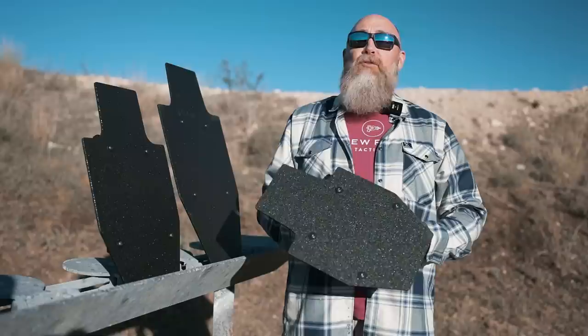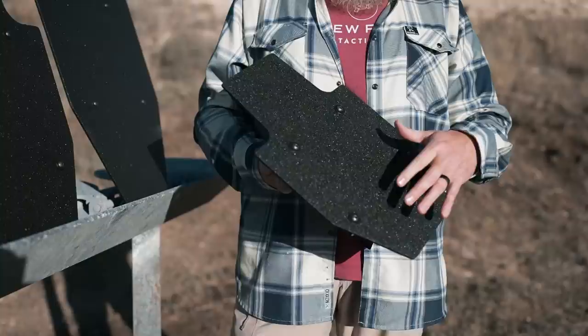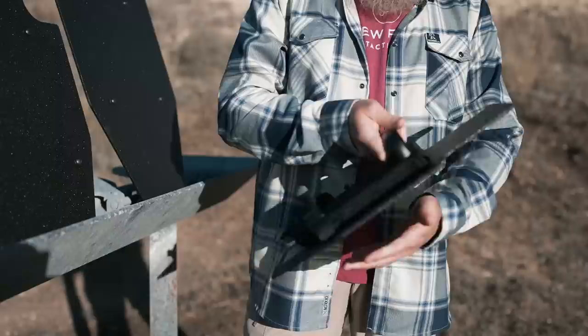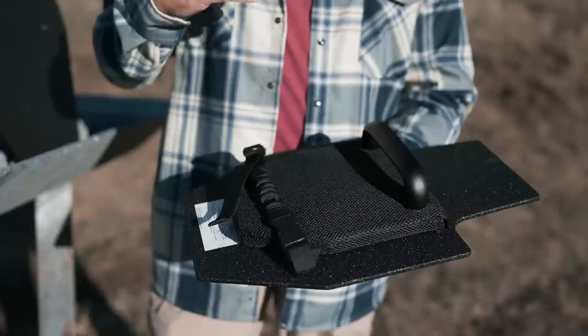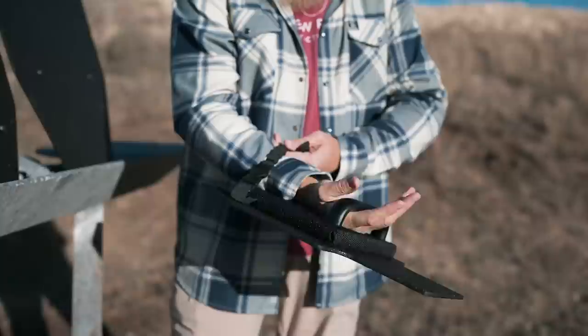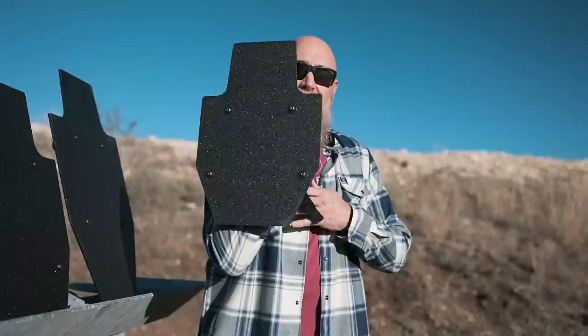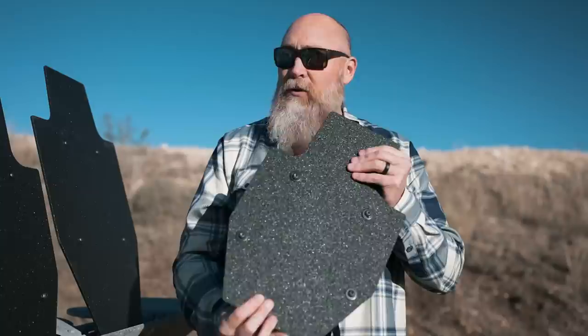All these shields share some of the same features. First, you've got a polyurea coating on the outside, which is supposed to help with spalling. On the back side, you've got a handle, and there's a pretty thick trauma pad — it's got some cushion, but it's mostly for absorbing the shock of receiving rounds. Then you've got a bungee strap with a quick release buckle. The idea is to get your arm underneath it, strap it down, put it out in front of you, and mount your pistol or rifle on the side.